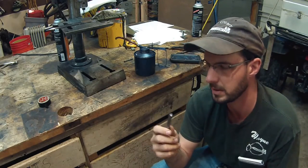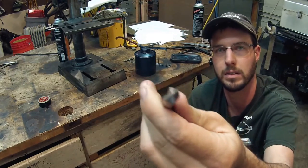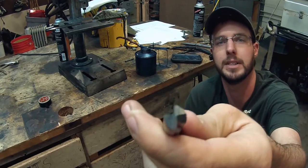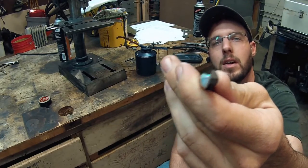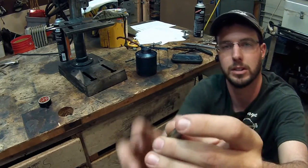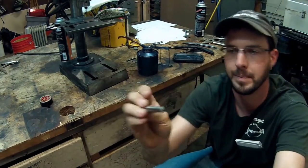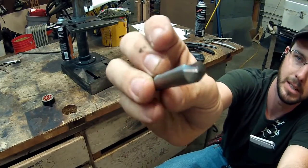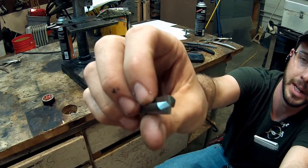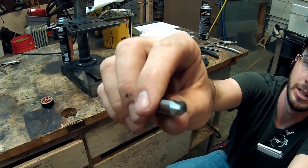Wayne here with Tri-County Locksmith Service, going over drill bits. These are the best bits I've found — it's taken a long time to find them. This is a solid carbide bit, and it actually has a beveled edge that makes it sharp. You can see it'll scratch your fingernail. All the other ones have a masonry-type blunt end — even locksmith bits — but these are the first ones precision-machined into this sharp edge.